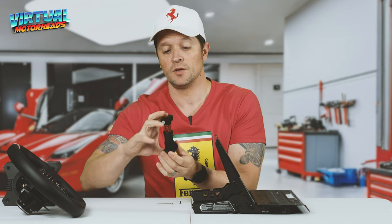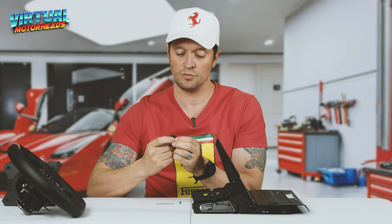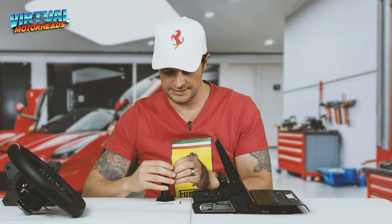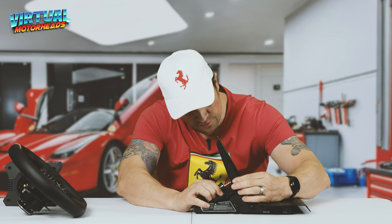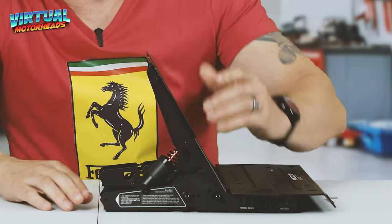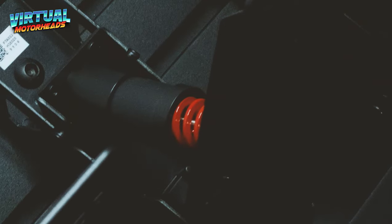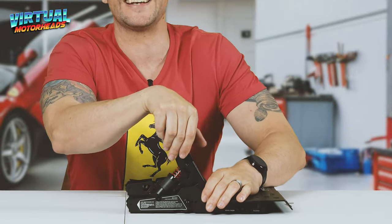Here I've got the Moza Brake Mod Kit. You've got this little rubber dampener at the bottom — this one is the soft one, not hard or medium — but it's going to make a world of difference to how your brake pedal feels. First you slide the little rod through all the way to the other end, put the little screw on this side and tighten it, then pop the brake rod in like so. Look at that — way more resistance. If you compare this to your Logitech or Thrustmaster T3PA pedals, this is going to be a game changer.